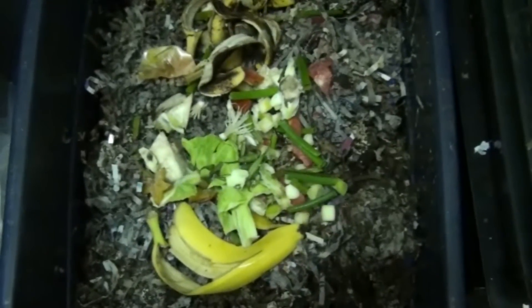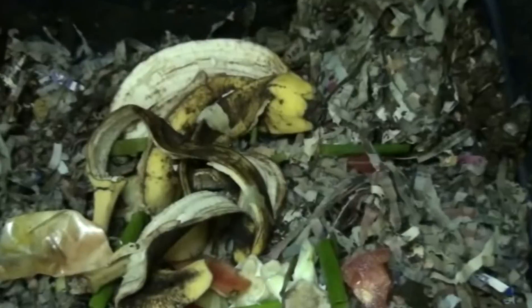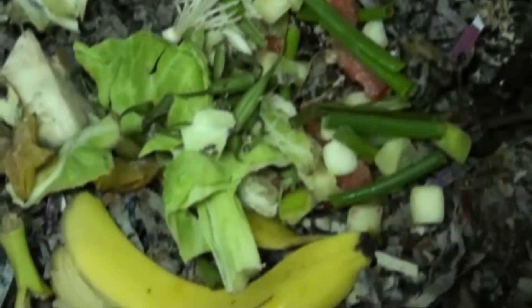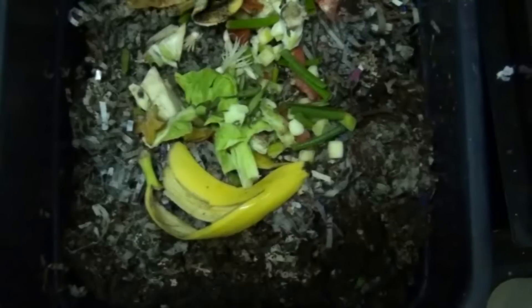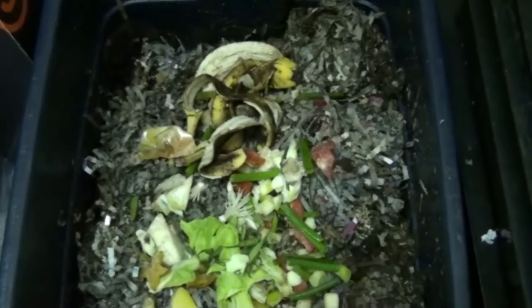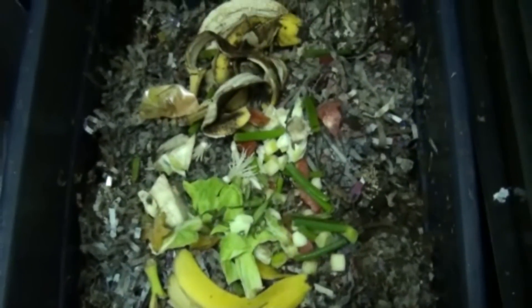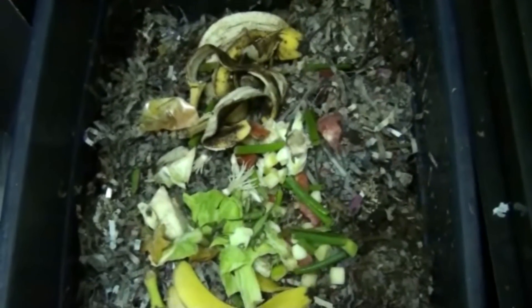I've emptied some food into my bin. As you can see: banana peels, various greens, some green beans, and cabbage leaves. This bin has been going since about June and has been emptied a couple of times. At this point I'm going to cover this food with some additional newspaper bedding and seal everything back up.